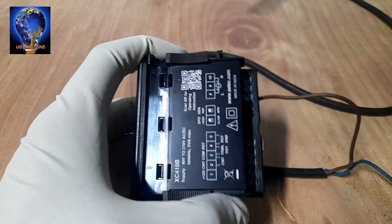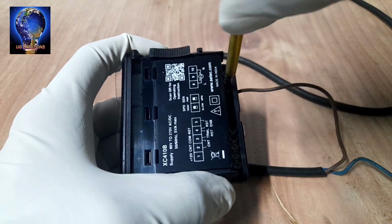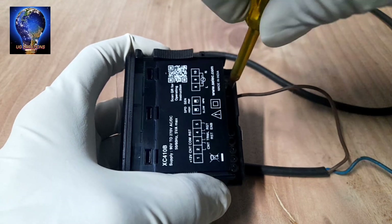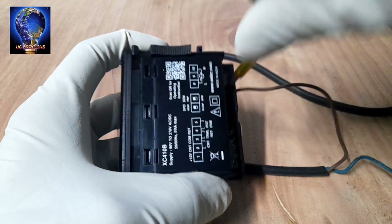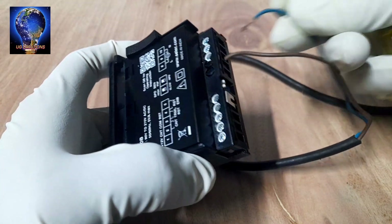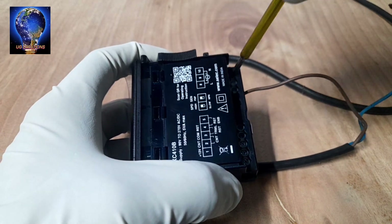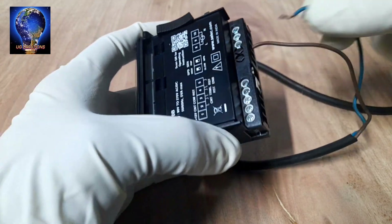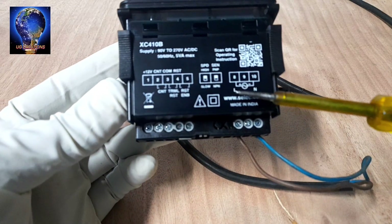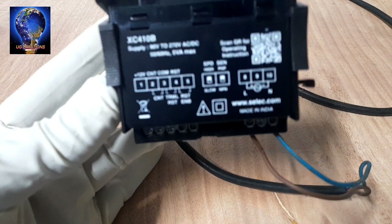Next we go to connections. The input is 230V power source. Terminal number 8 is the phase. Properly tighten — don't make a loose connection. The neutral connects to terminal number 10. Input power source terminals 8 and 10 connection is done.